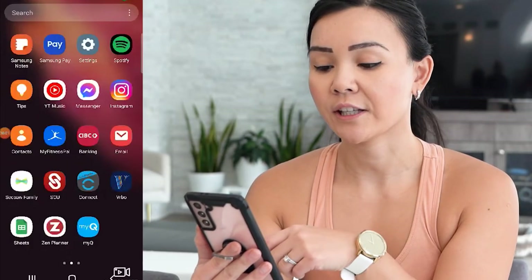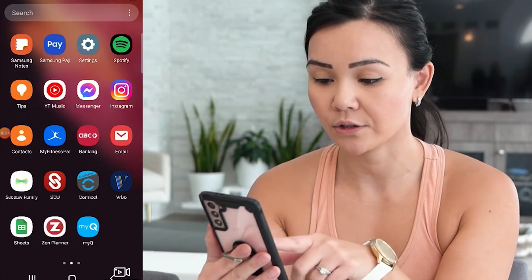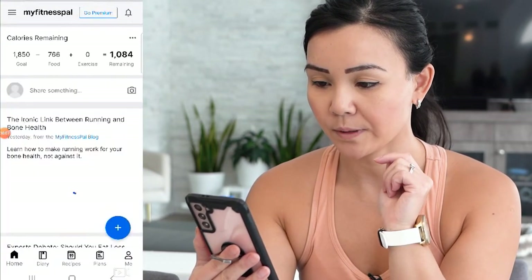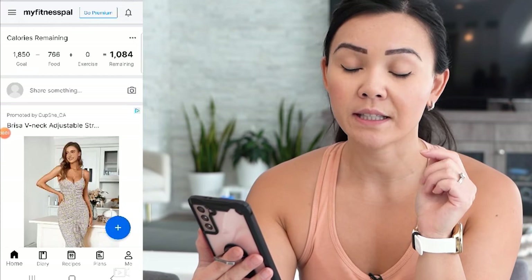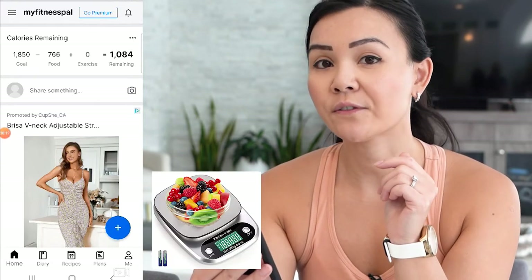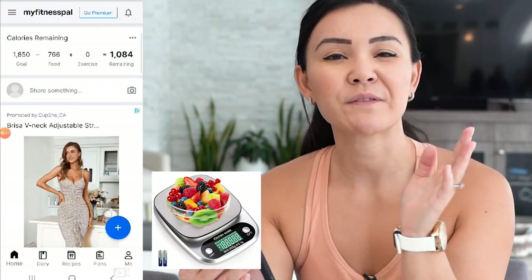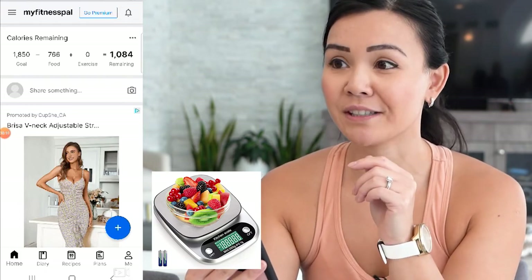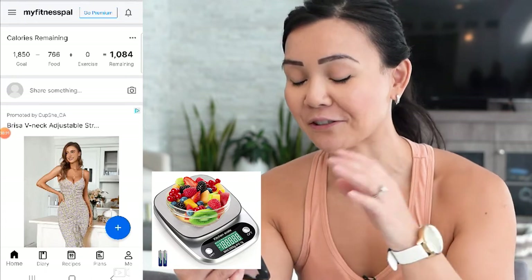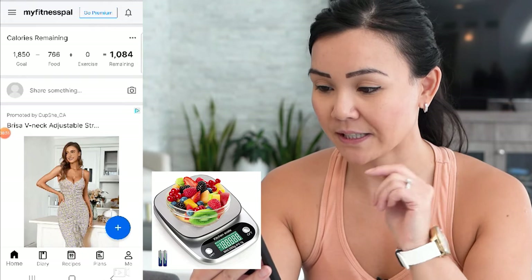The first thing you need is to make sure that you have MyFitnessPal downloaded onto your phone. I'm just going to open MyFitnessPal, and to make things a lot easier I recommend having a food scale. If you do not have a food scale, buy a food scale. I bought mine about 15 years ago and it's lasted me 15 years, and you can find them anywhere in stores these days and they're not expensive at all.